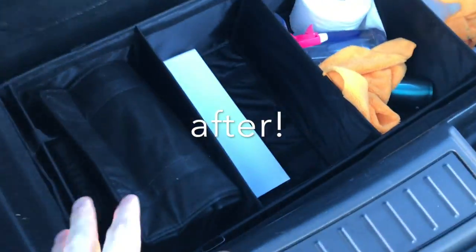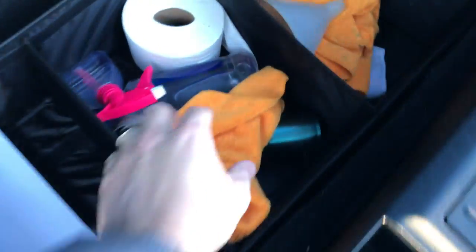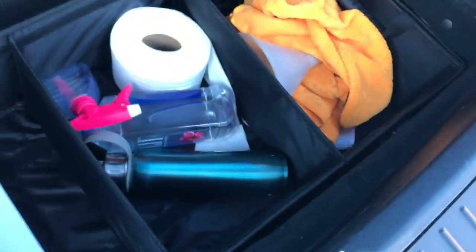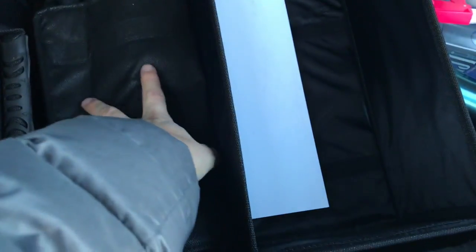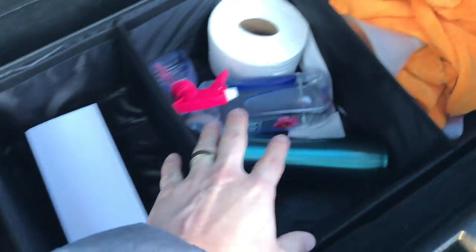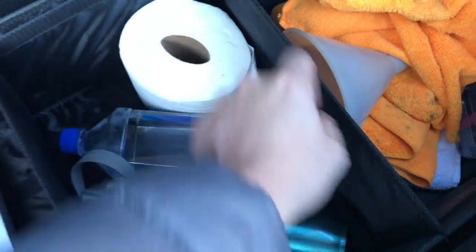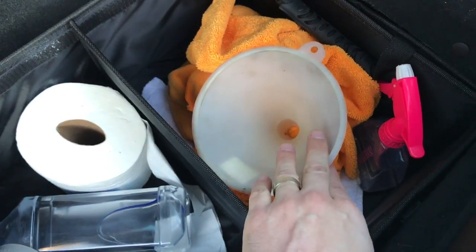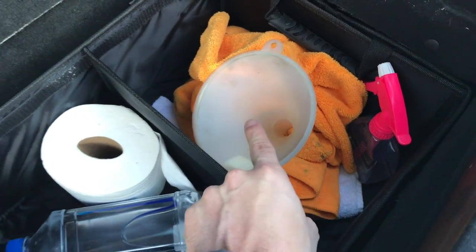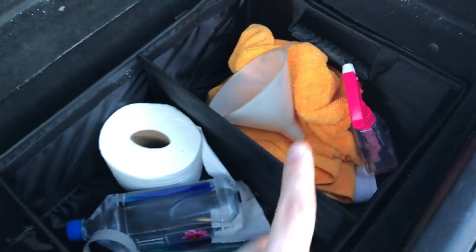And now everything is organized in these nice little compartments. I've got a bag for cold items that I want to keep cold, or warm items that I want to keep warm. I've got real estate gifts for clients who close on their house, a few cleaning supplies, some emergency water, some essential TP, my little funnel for the washer fluid when I need to refill that, and some water and rags.